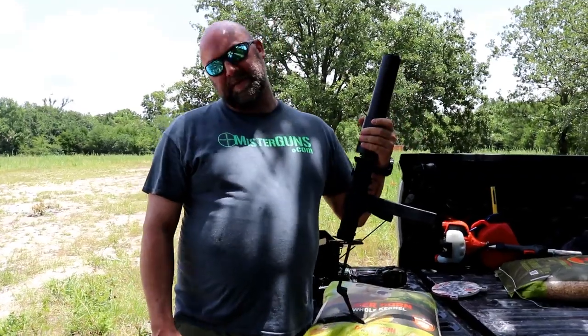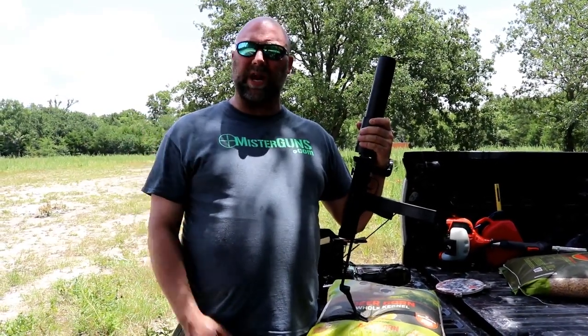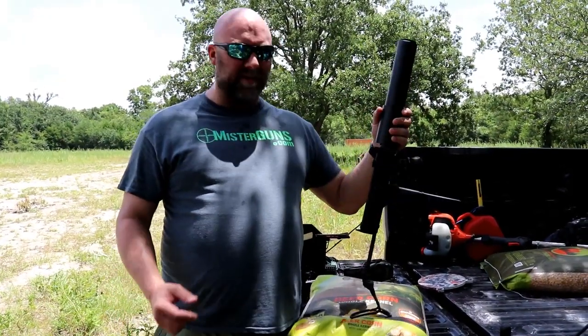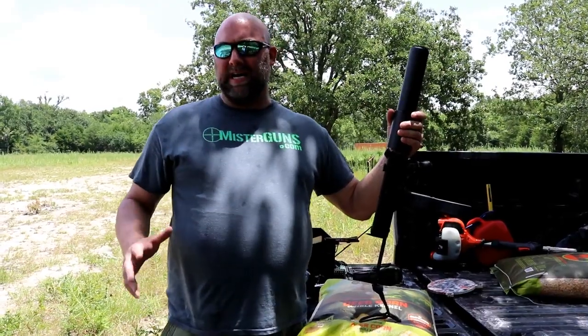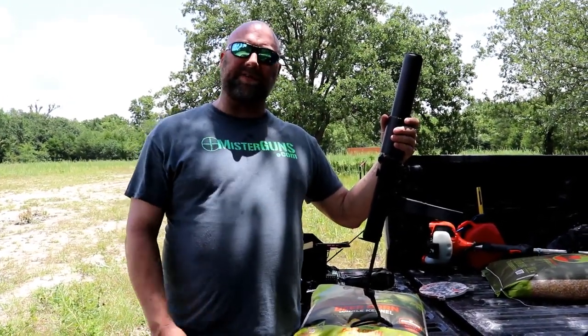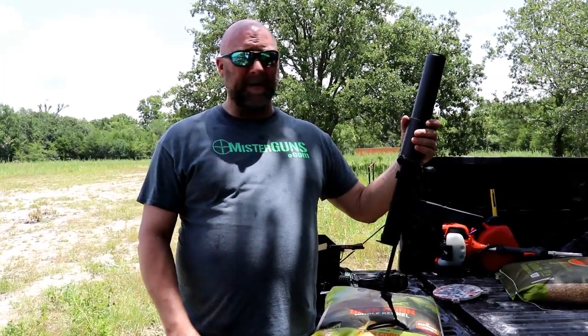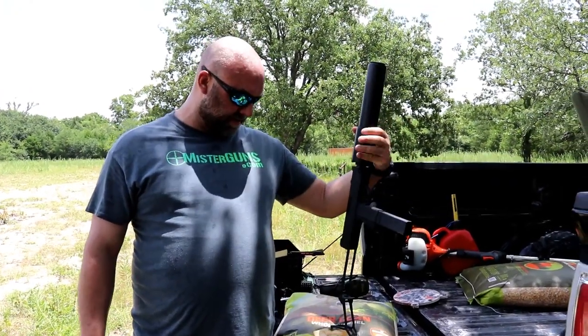Alright man, you never know what's going to come through the store. We bought this machine gun off of somebody back in probably January of 2019. It's now July — you can tell I'm sweating like a pig in the Texas heat. We just got the Form 4 approved on this. This is a pre-86 transferable machine gun. Any machine gun legal for a civilian to own has to be built before 1986. This is one of those. It is in fact for sale — if you're interested, you can always get in touch with us.